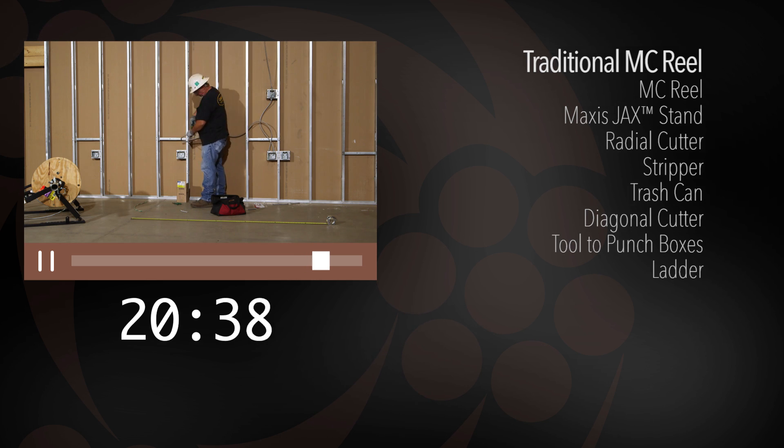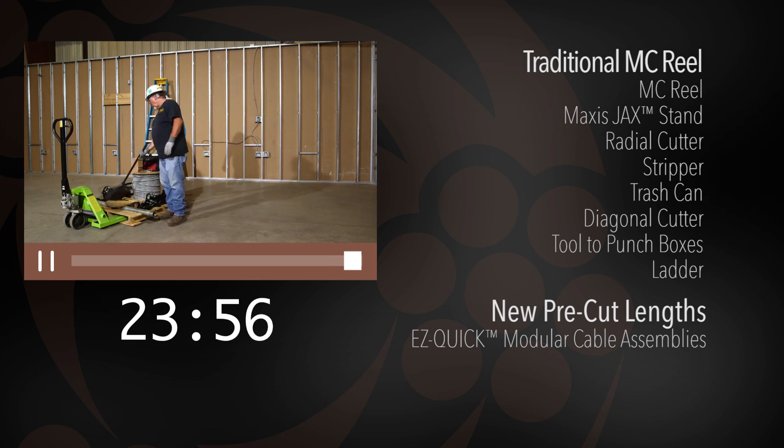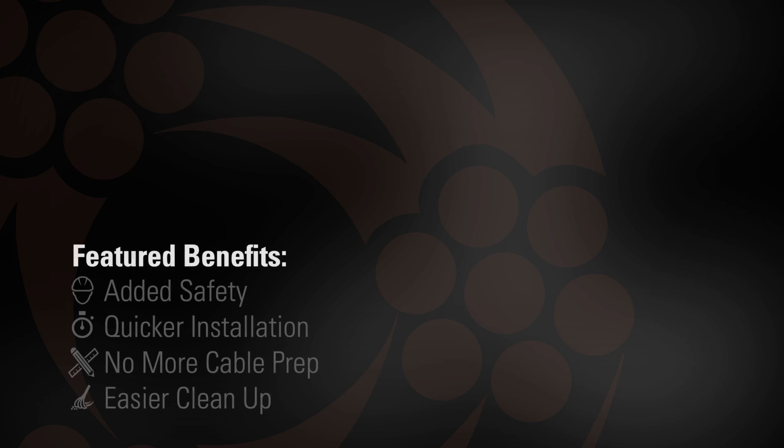With Southwire's new pre-cut lengths, you'll only need our EZ-Quick modular cable assemblies, a ladder, and a tool to punch boxes.